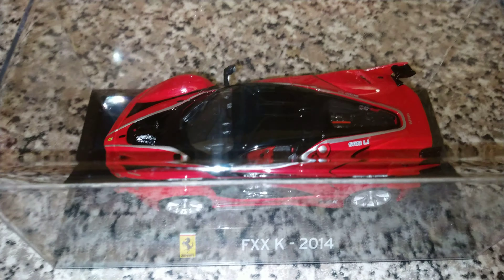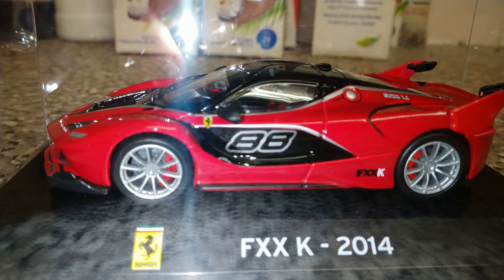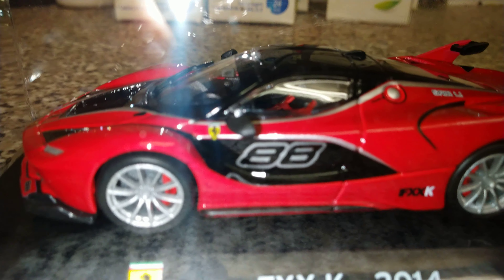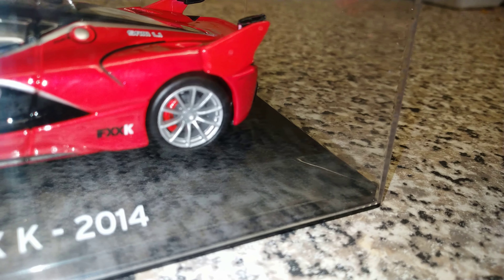This is part of my car collection that I'm collecting at the moment, and as you can see it absolutely looks amazing. I can focus in a little bit — yeah, look at the tires on those and the detail of it. And there we go, that's the Ferrari FXXK 2014.